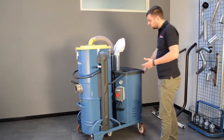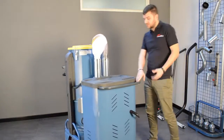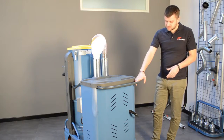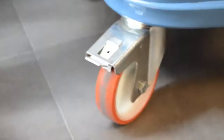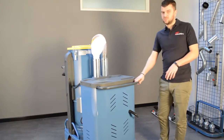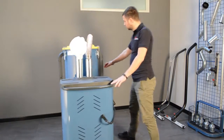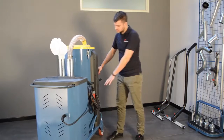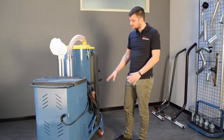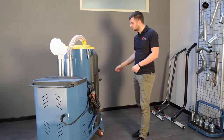The wheels, which can seem like not so important a part of the machine, are in fact a very important part. They are industrial quality wheels, with one featuring a brake, so you can pull the brake and keep the machine steady where it is. This machine is a three-phase machine, and it has a 10 meter long cable which you can plug in wherever you want and then start to activate.